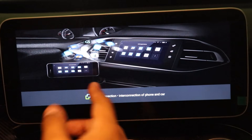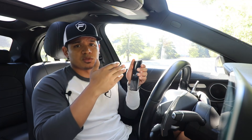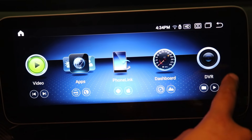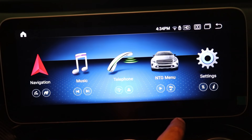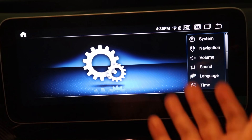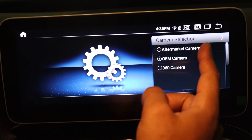The phone link icon allows my phone to connect to the screen so it displays exactly what's on my phone, though I can't interact with it on the screen. The DVR icon lets me control an aftermarket DVR system and view videos if one is connected. The last icon is settings, which lets me look at system information, adjust the volume, play with the equalizer, and select which backup camera to use — I can choose an aftermarket camera or my OEM camera.